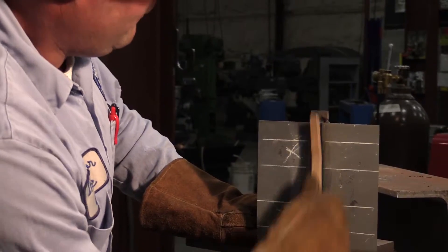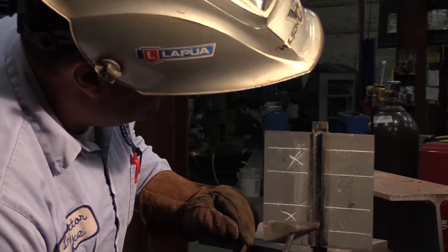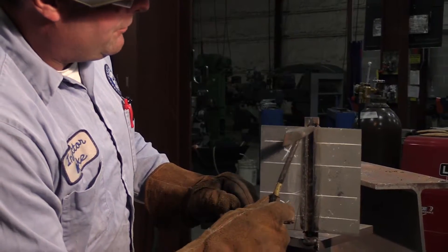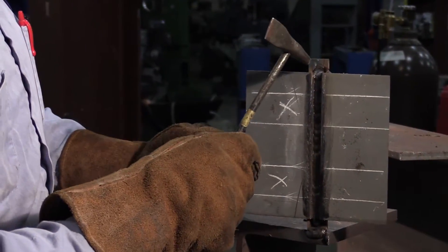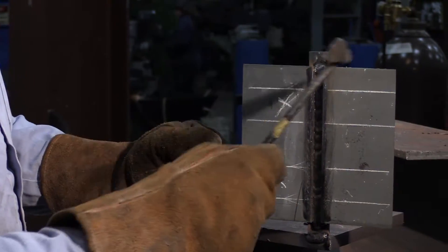Brush that off and make sure you've got good fusion on the end, no excessive convexity. When I run that I run it right up through the plate, and there it is burning into the backing bar — always a good sign when you've got penetration into the backing bar. My main focus with the root pass is to burn into the backing bar, not weld these two plates together.